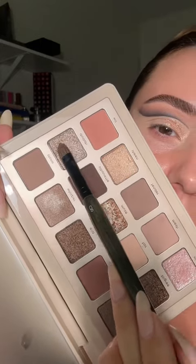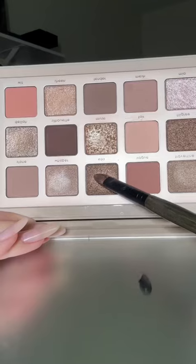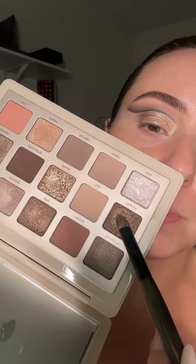Then we're going to go into this shade — it actually has a little pink sparkle in it, and that's going to go here. We're starting to get a little darker, going darker toward the outer part. Last but not least, this darkest shade on the outer part.